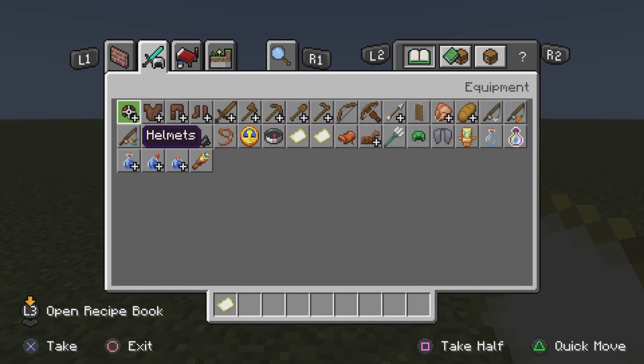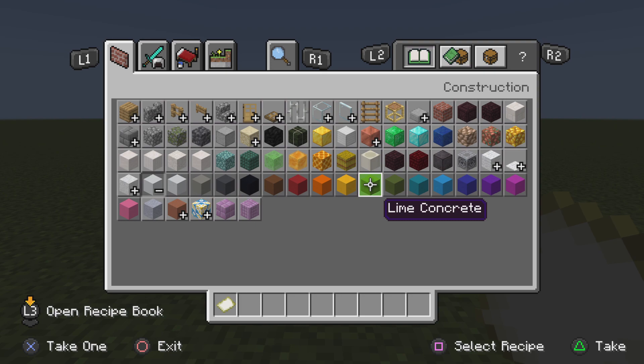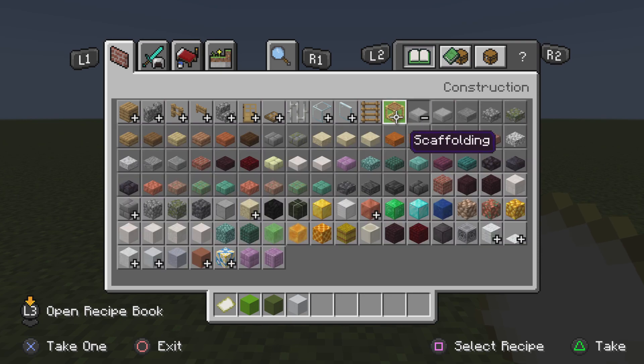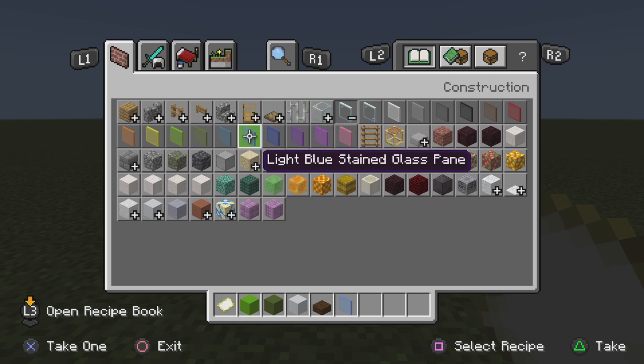So we're gonna gather all of our materials. What you're gonna need is lime concrete, green concrete, white concrete, dark wood slabs, and light blue glass pane.